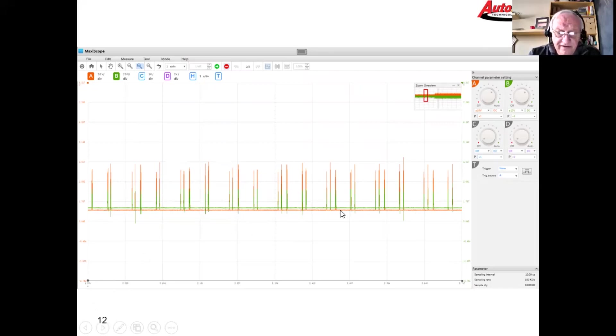At rest, both CAN buses should be sitting at about 2.5 volts — that was definitely not the case. CAN high should toggle high and CAN low should go negative — that wasn't happening either. This is a corrupt CAN signal on the circuit between the wireless control module and the BCM.